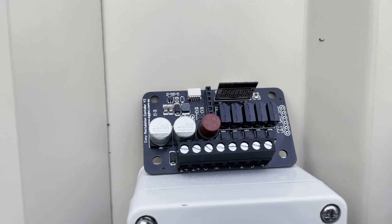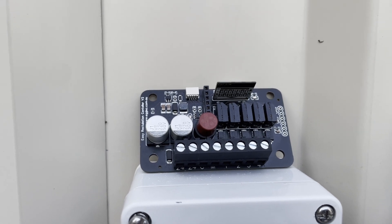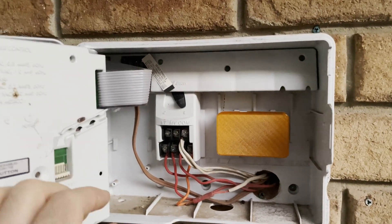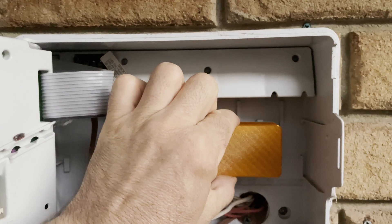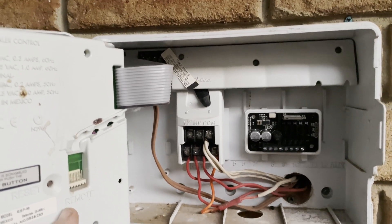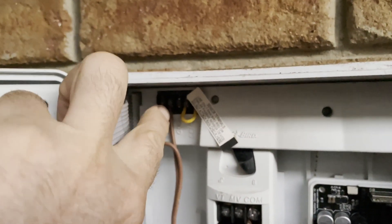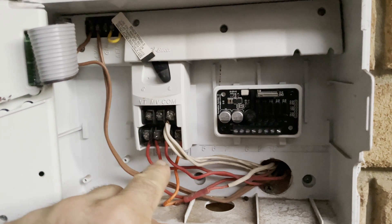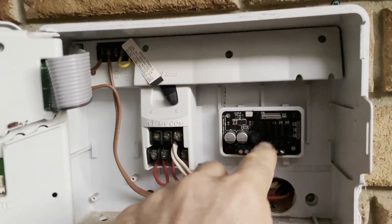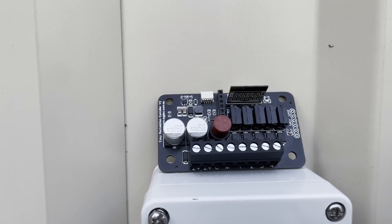Because of its extra compact size, one of its great features is you can put it inside an existing controller. I found one at a job site and it fits inside perfectly — there's heaps of room. You can connect it to the existing transformer and either swap the solenoids to this board or run it in parallel. That gives you a simple five-minute upgrade to Wi-Fi, connecting your existing old system to Home Assistant with no problems at all.